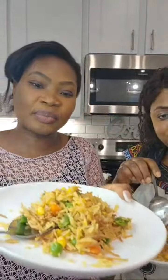Please you have to try this, you really need to try it. Can you see that? Oh my god, it's so good. The taste is as good as the way it looks, honestly.